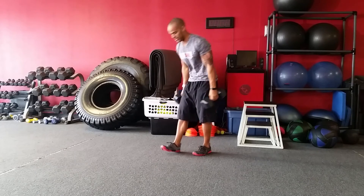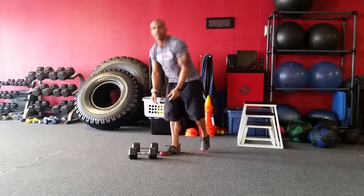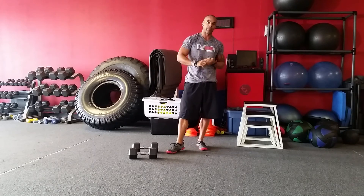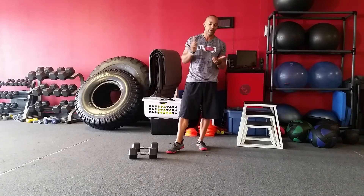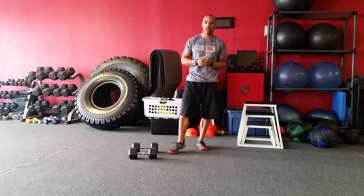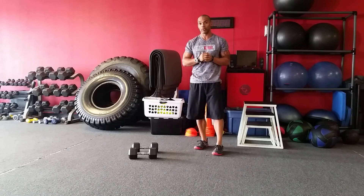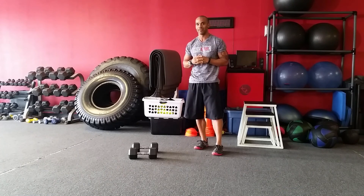We're going to try and get that three to four times through with no rest. So we've got push-ups, renegade rows, front squats, shoulder presses — no rest, three to four times through. Consider that your quick five minute workout. All right.